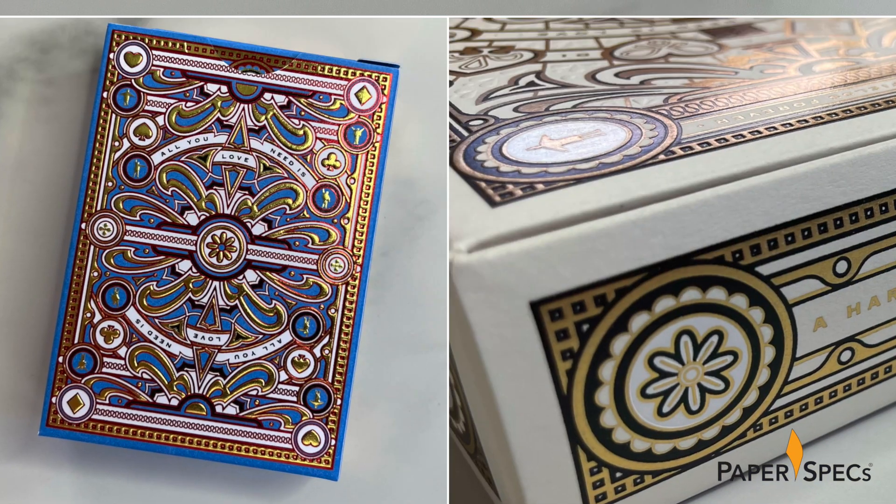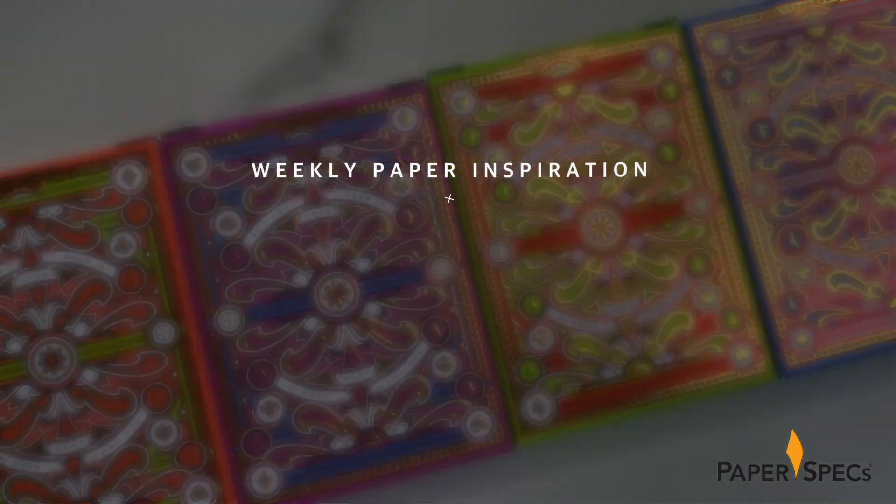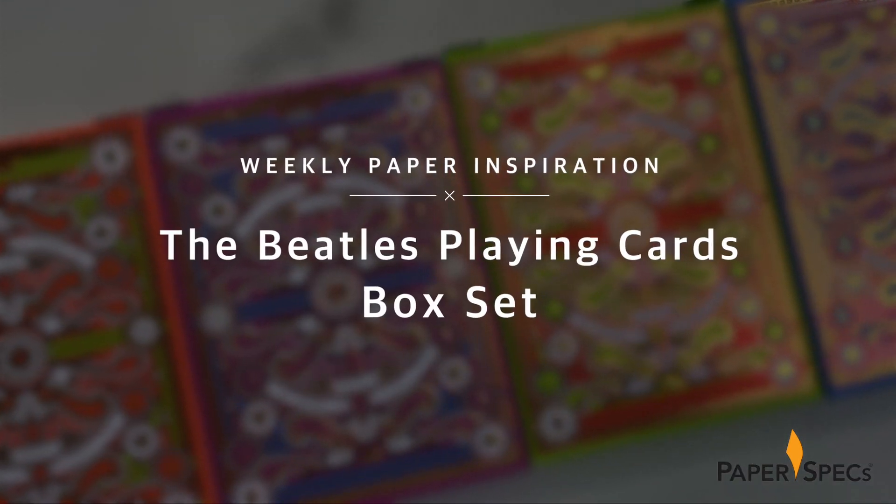Hi everybody, I'm Sabine Lenz, the founder of Paper Specs, with your weekly dose of paper inspiration. Maybe all you need is love, as the Beatles so famously sang, but colorful hot foil stamping and finger-pleasing embossing are very powerful stuff too, especially in this elegant Beatles-themed playing card set by masters of the premium card market Theory 11.